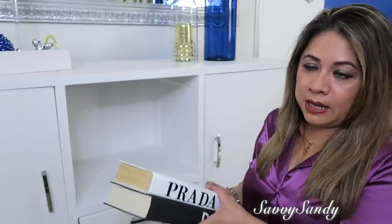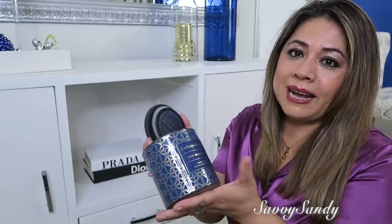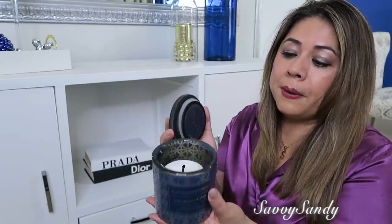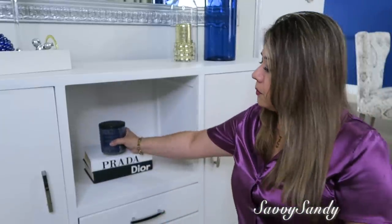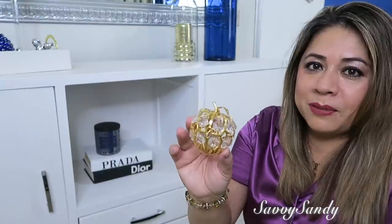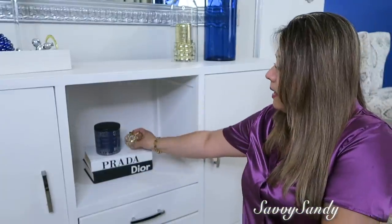Aquí en esta parte de abajo pondré estos libros que hicimos aquí también en el canal. También pondré esta velita que la compré hace un año — se me acabó pero le puse otra que también tiene un olor fragante delicioso. También pondré esta manzana de metal con piedritas de acrílico a un ladito.